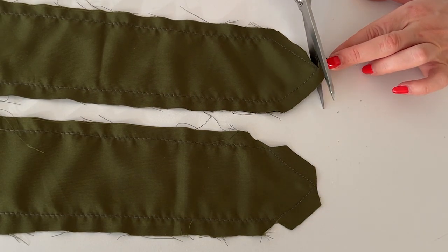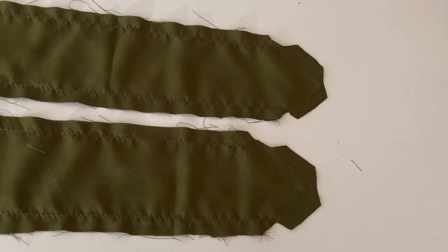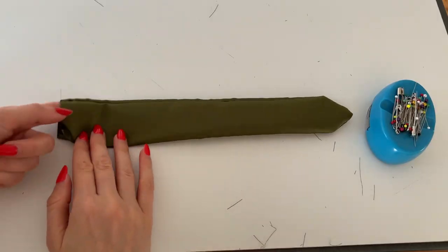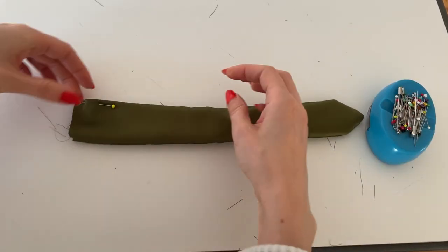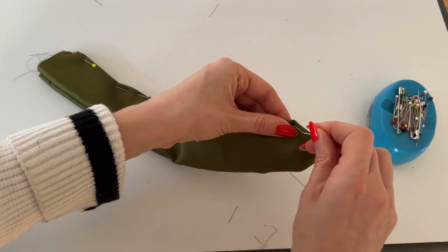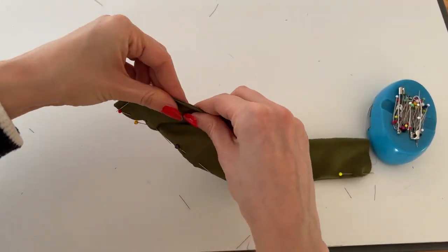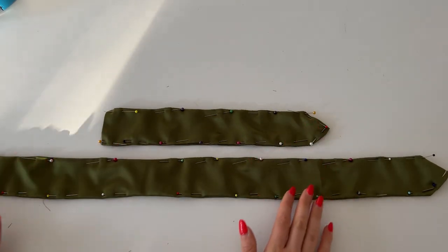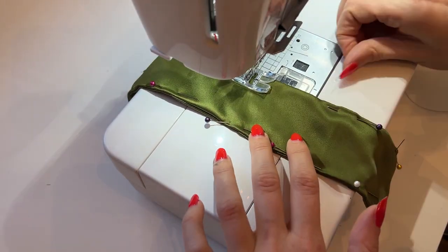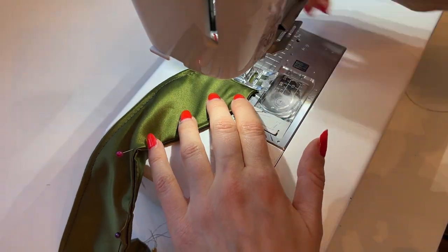Now I'm going to clip off the seam allowance at the corners and once this is done I'm going to turn the ties right side out. Now we're going to top stitch the ties, and before we do that we are going to pin all the way around. I have this special technique of rolling the edge between my fingers to bring the seam up and then just pin it in place. I'm using a little distance to the edge of maximum five millimeters and I'm going to stitch all the way around. Make sure to get nice corners by using the same technique as before.